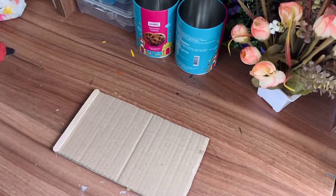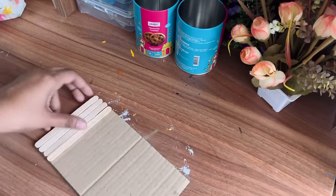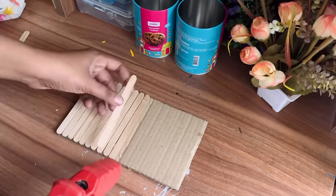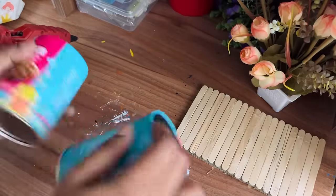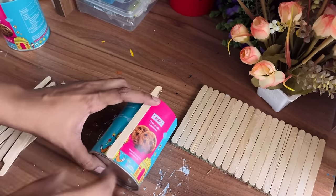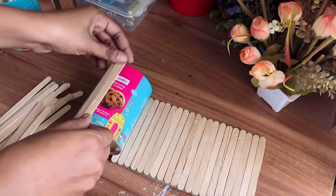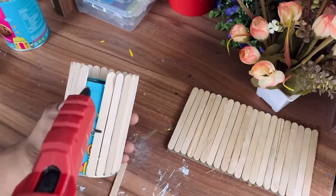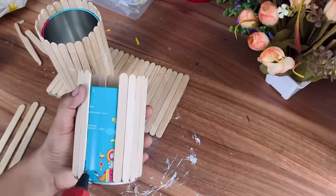Moving on to our fourth DIY — especially for my living room I was thinking where I could put remote controls in one place and decorate it at the same time. First I'm making a base — I've taken a cardboard and I'm attaching ice cream sticks on it. My base is ready. Now I've taken these two cookie tins and I'll be doing the same for these tins, attaching ice cream sticks to cover them. This one is really simple but going to be very useful and beautiful in your living room. Here I am doing the same for the other tin also.